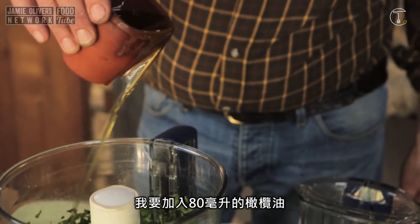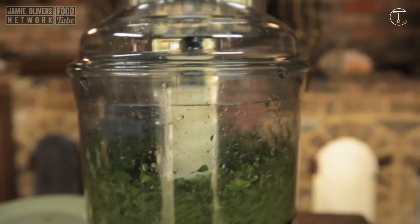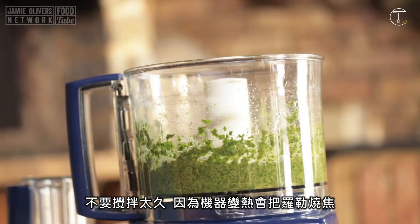The smell of basil is incredible. I'm going to use 80 ml of olive oil. Give it another go. Don't let it run too long because it gets very hot and you burn the basil.